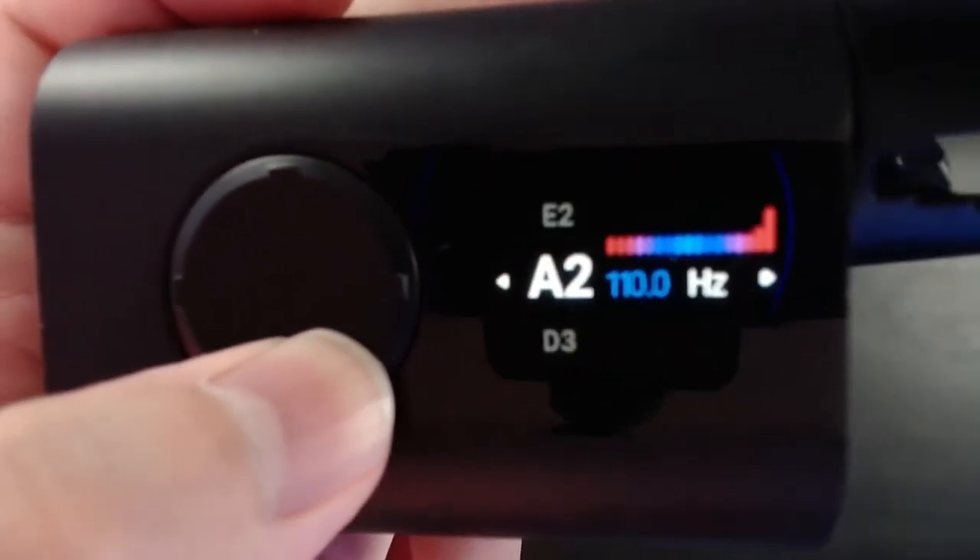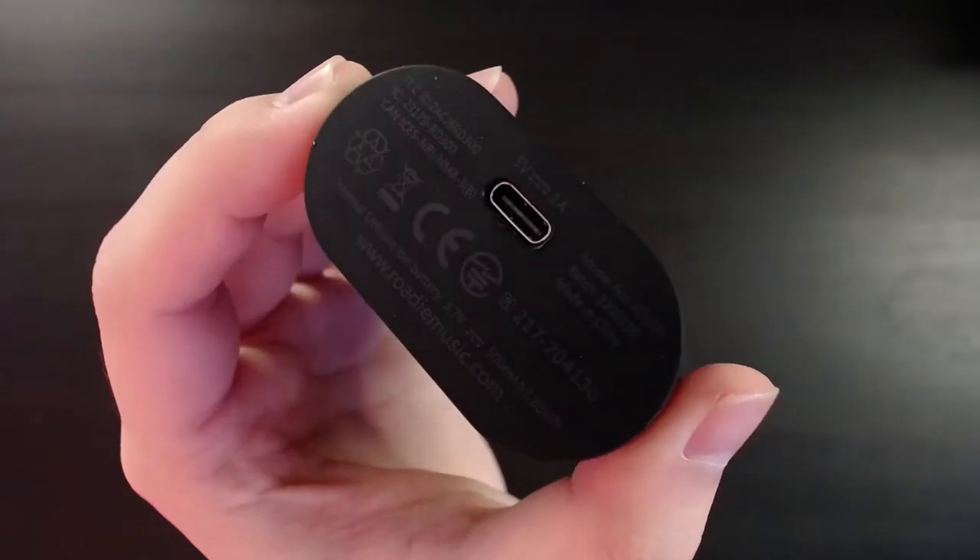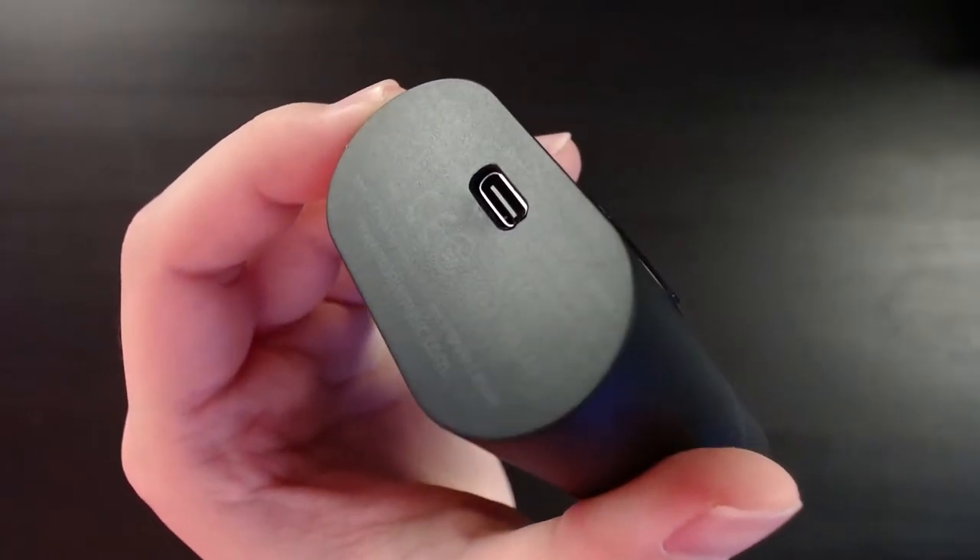As far as the user interface and screen go, I don't have a problem there. I love the fact that it has USB-C, and I've had no issues with battery life.